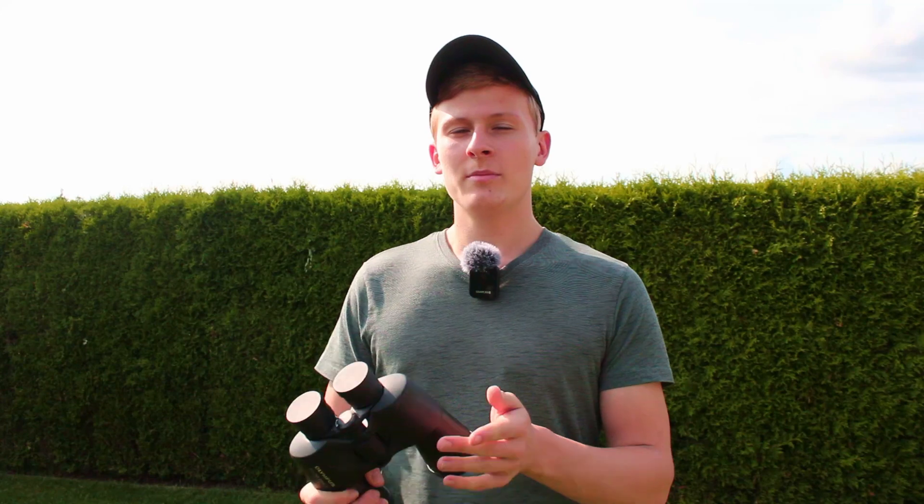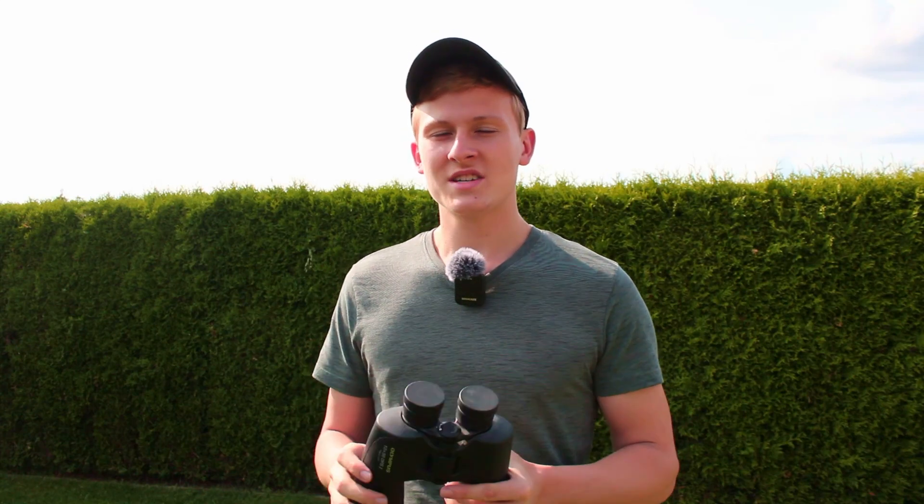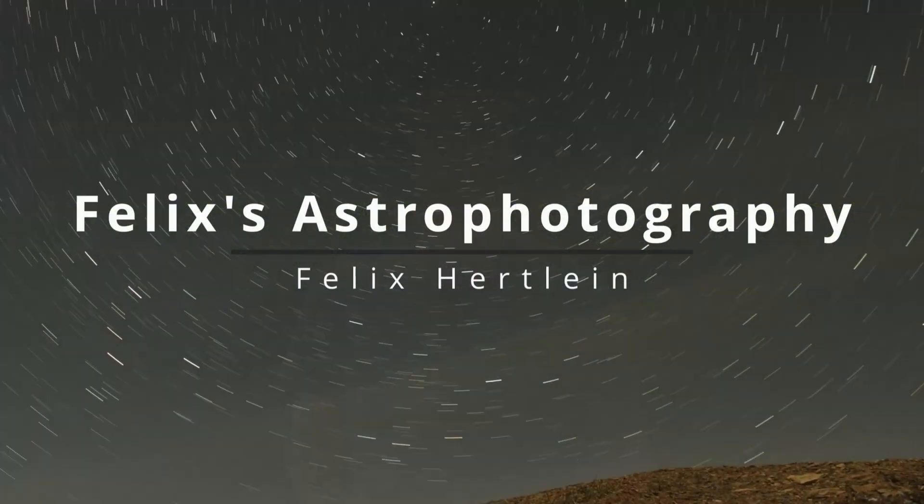These are the 10x50 binoculars. If you're planning to get these binoculars for astronomy but still you're unsure about that, then this video is perfect for you. In this video I would like to introduce these binoculars and talk about both advantages and disadvantages of using them for astronomy. In the end I would like to show you a few objects that you can easily observe with these binoculars.